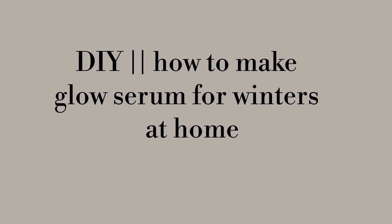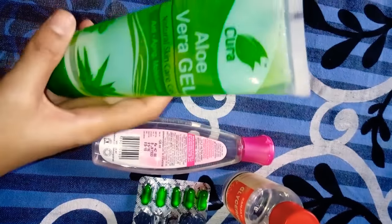Today's video is DIY Glow Serum for Winters. Let's see the ingredients quickly.